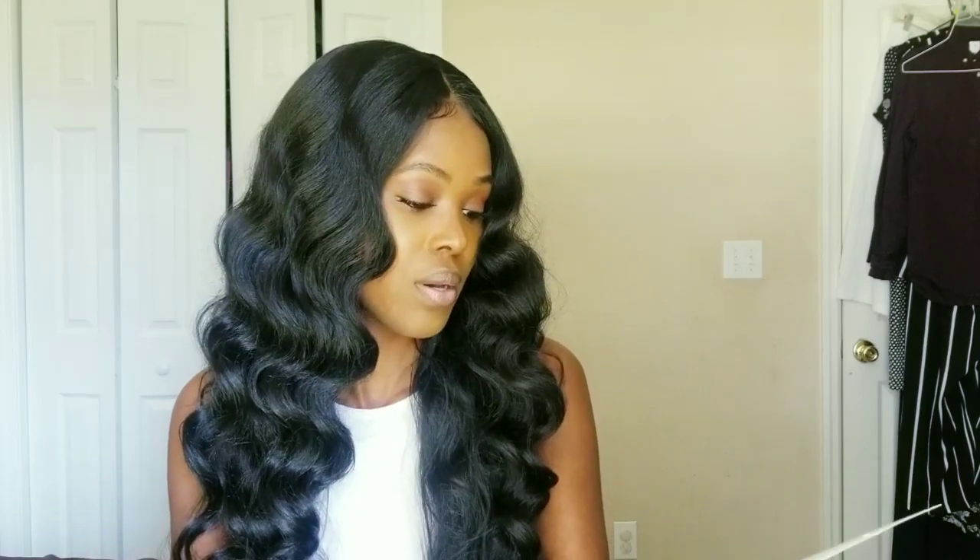That's pretty much it for this wig and I hope you guys enjoyed this video. Make sure you hit that subscribe button, like, comment down below, and turn your post notifications on so you get notified when I upload. I will see you guys in my next video, bye!